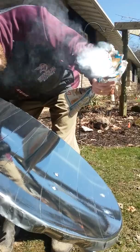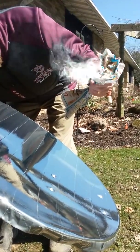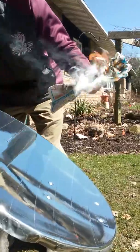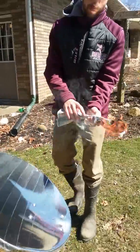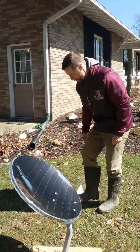And there it is — there it goes. It doesn't take long if you concentrate the rays of the sun to get that to burn.